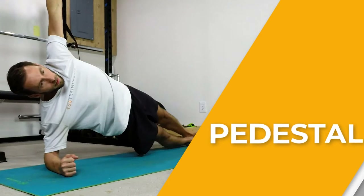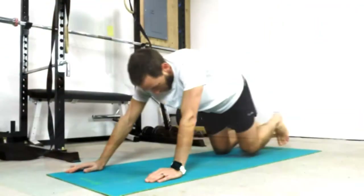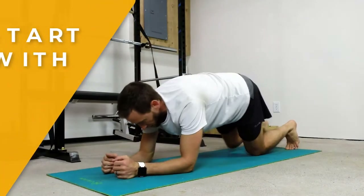The Pedestal Routine is a mini circuit that I picked up from Coach Jay Johnson. It's a great series for really targeting the core from all different directions.